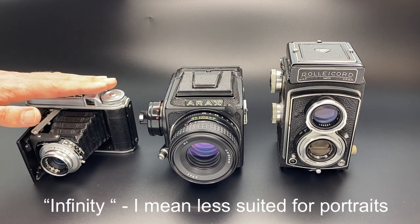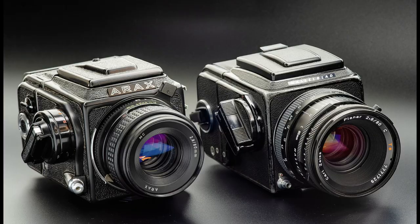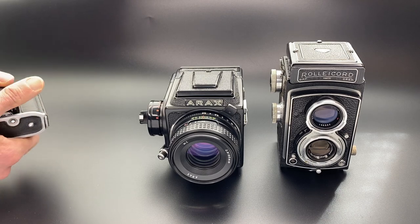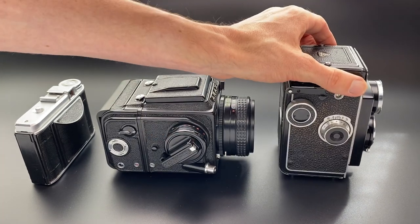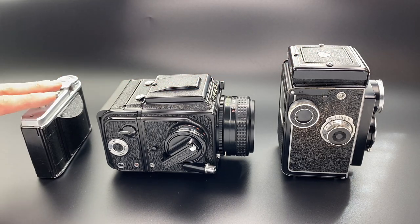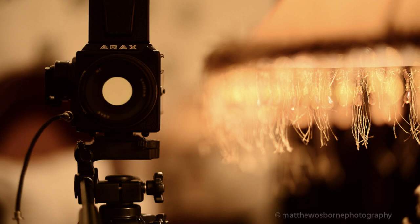To summarize: folding cameras for infinity shots and small size, Kiev 88 for everything else in between if you can't afford a Hasselblad. For client work or portraits, get a modular camera. If you just want a small pocket camera for fun, I'd recommend a TLR or a folding camera before getting the Arax. If you fold up the folding camera you can really appreciate the size difference — it's roughly the same size as a film back — and TLRs can be nice and small too. For travel: folding camera first, TLR second, Hasselblad or Kiev 88 third.